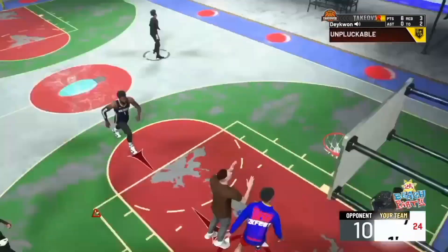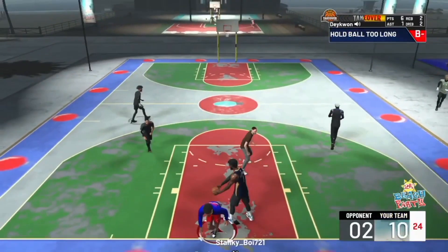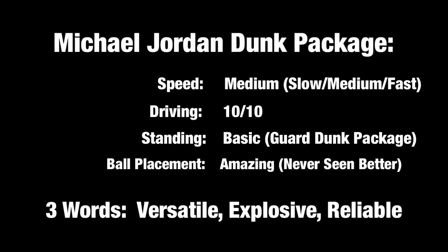This dunk package is very reliable. I really recommend it - if you're not using this dunk package you need to be. Look, we're going up from the free throw line, coming in, still putting that thing up high. Michael Jordan dunk package speed - I'll say it's medium, it wasn't that fast, but that does not take away from how great it is. Driving: 10 out of 10, easily. Standing: basic, it's a guard dunk package. Ball placement: amazing - I think I can confidently say I've never seen better. Three words to describe it: versatile, explosive, and reliable.